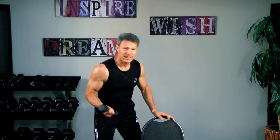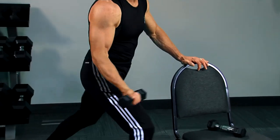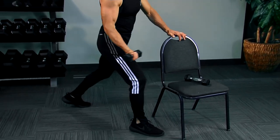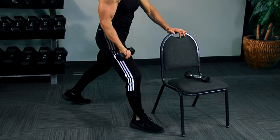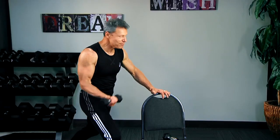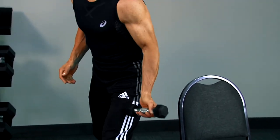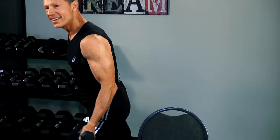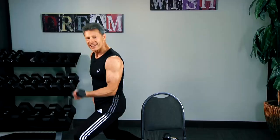Now we're going to do a bicep curl with a stationary lunge — you're here, down, down. If you're snoozing, don't rest — getting fit never gets old, you've got to just keep moving. You worked your biceps, your quadriceps, your hamstrings.